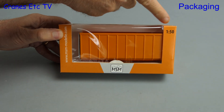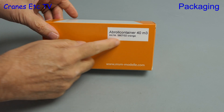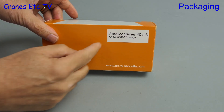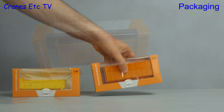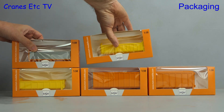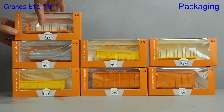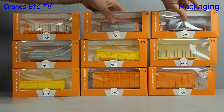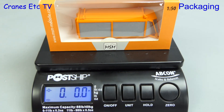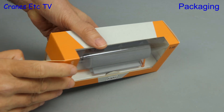MSM is the logo and these are 1 to 50 scale. It comes in a simple windowed box and a label in German on the back tells you which container it is. In this review we're looking at more than one container. Onto the weighbridge, a box chosen at random weighs just over three ounces, that's 90 gramlets. Let's open up one of the boxes and see what's inside.